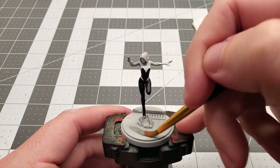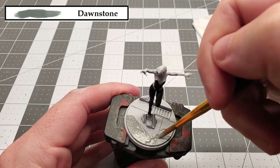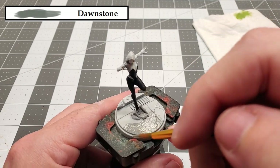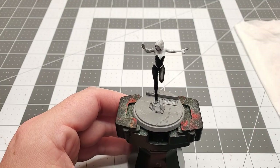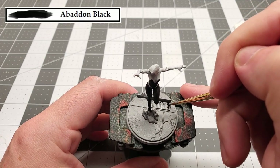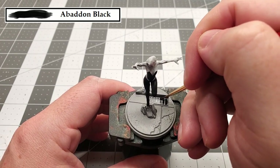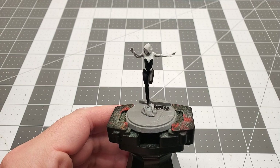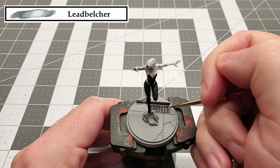With that black done, we can move on to our next color, and that's going to be Dawnstone. We're going to be using this to paint the pavement and that little bit of rubble on the base. The next color we're going to use is Bat in Black again, and this time we're just going to paint the inside of the grate on the base. With that grate all painted up, the next color is Lead Belcher, which we'll use to paint the grate itself as well as that steel beam that Gwen is standing on.